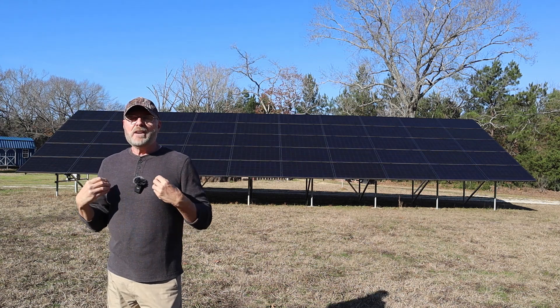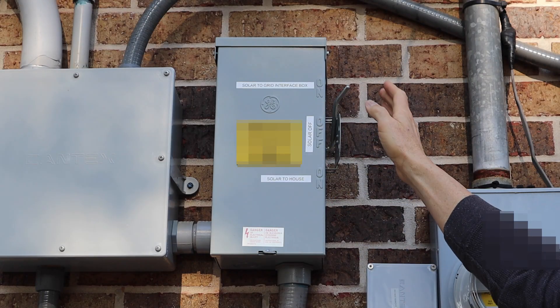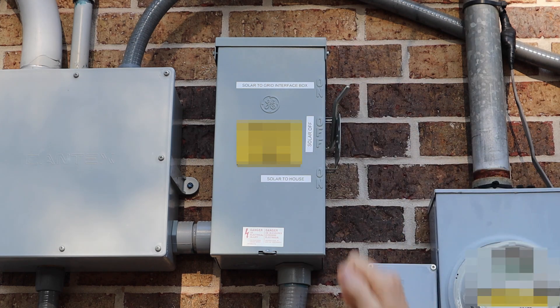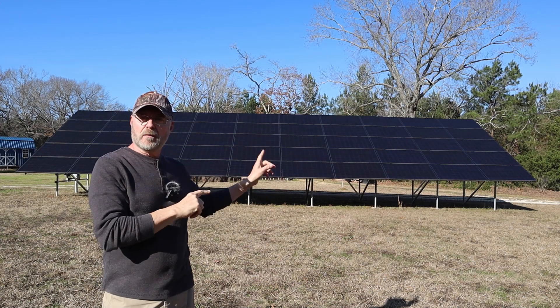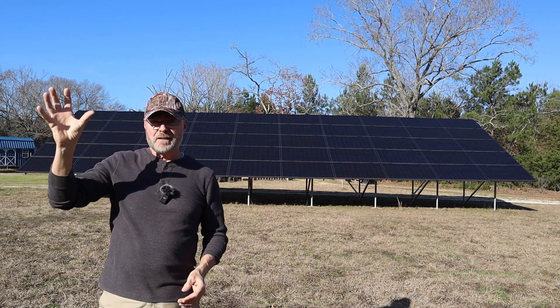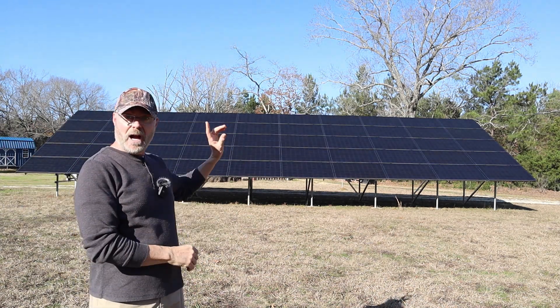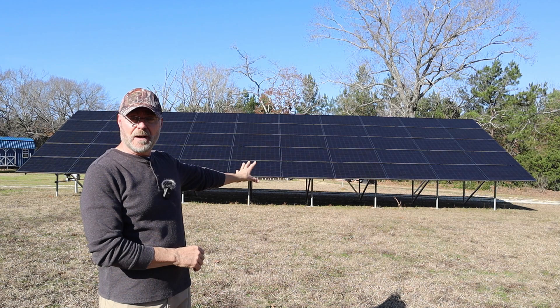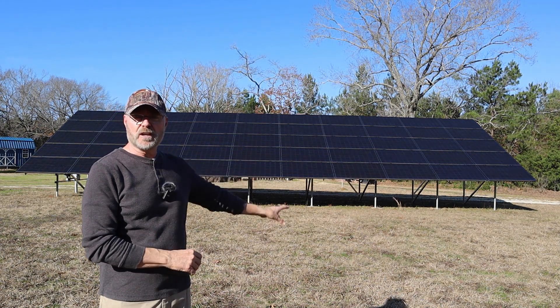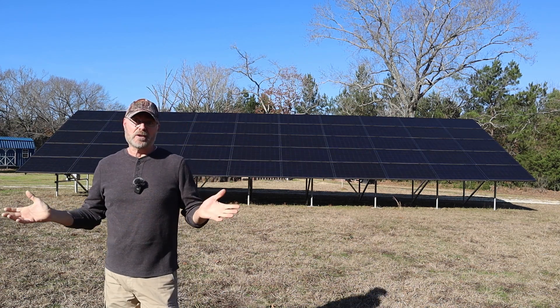The only thing I have to do is flip a switch on the side of the house that redirects power back to the microinverters, telling them the power is back on so they can start taking power from the sun and feeding it back to the house or to the batteries to recharge them. That's the magic of AC coupling.